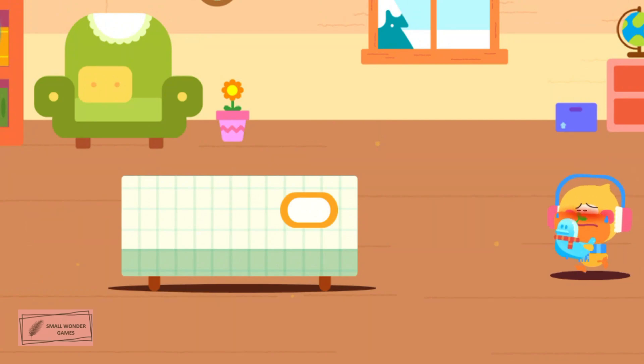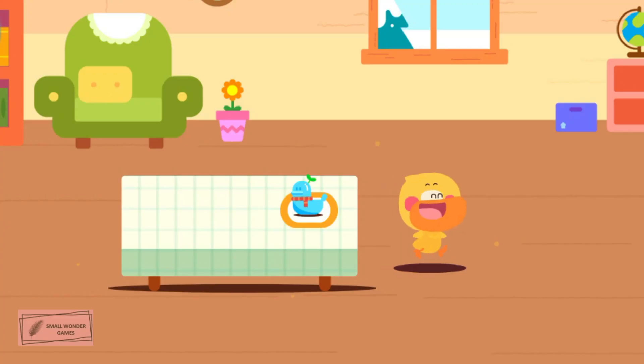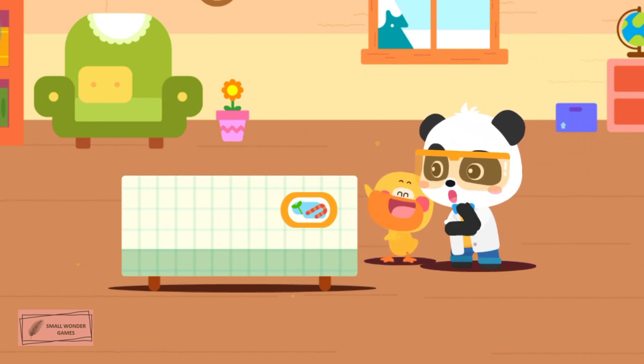It's so hot in the room! Duckling, sit here for a while! Let's go find Kiki! Kiki, look! A duckling ice sculpture!